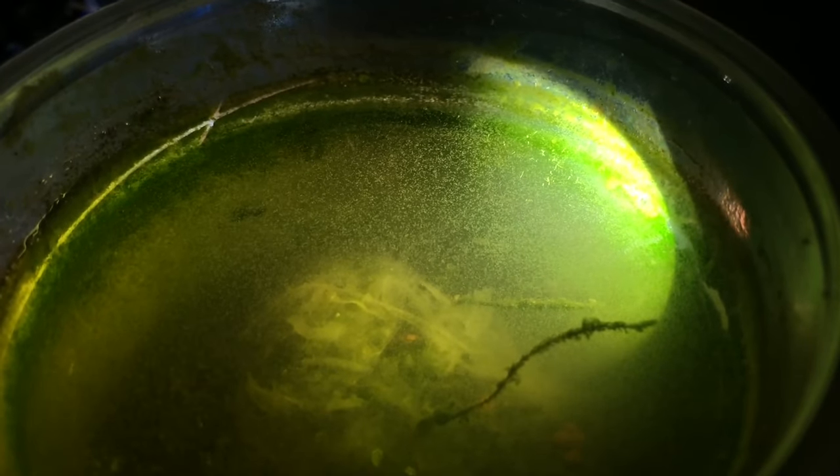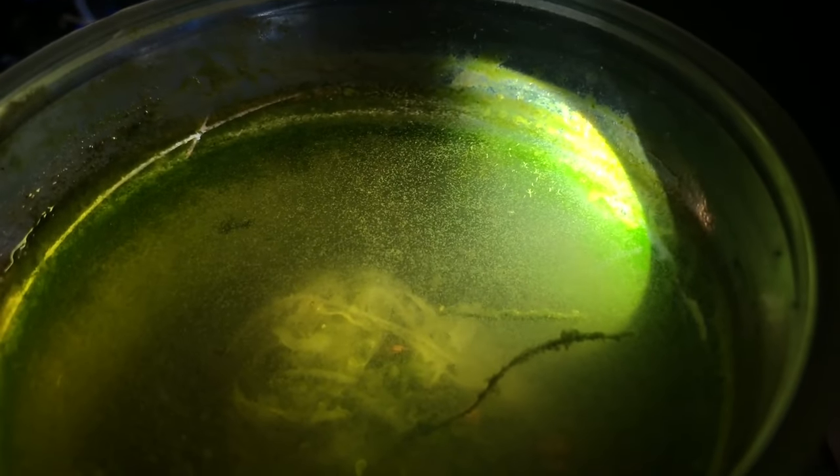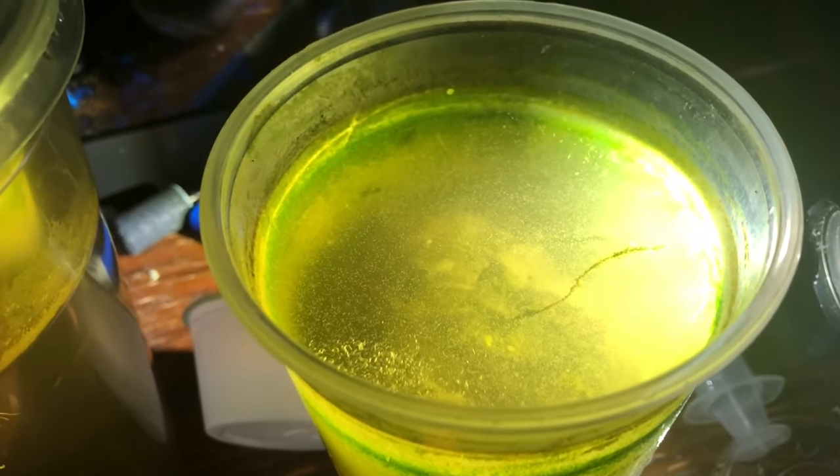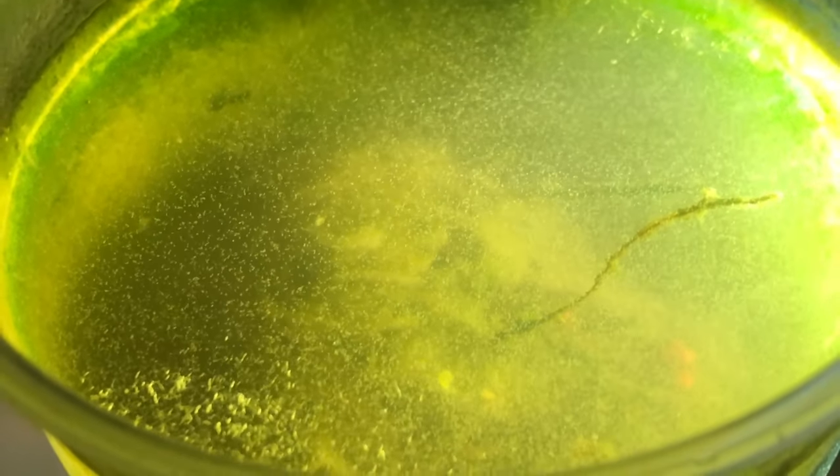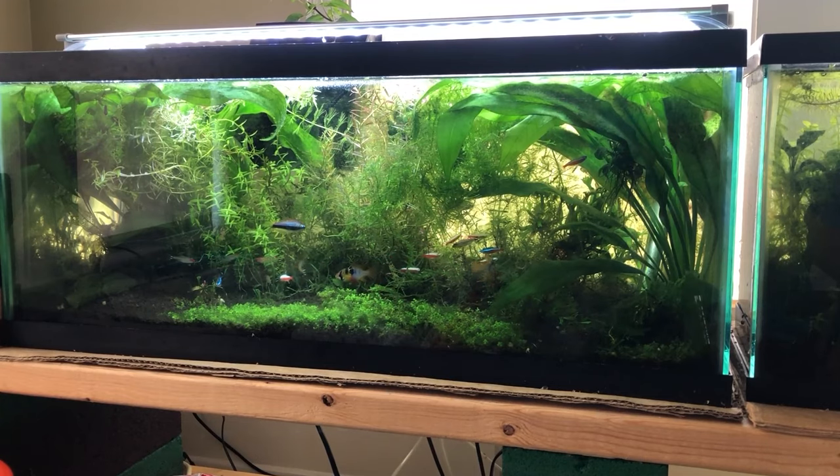One last thing to prepare before setting up the breeding container is the infusoria culture. I have a video on getting a dense, safe, effective paramecium culture in the upper right corner. Neon tetras need to eat on day four or five after they're born, so if you can't feed infusoria, all your fry will die — they're too small for baby brine shrimp. By the time your fish are born, it's too late to start a culture.